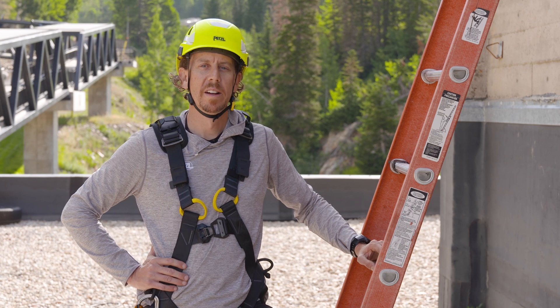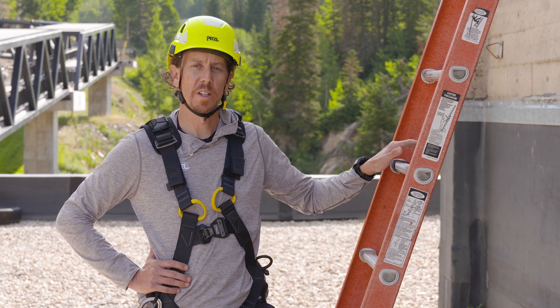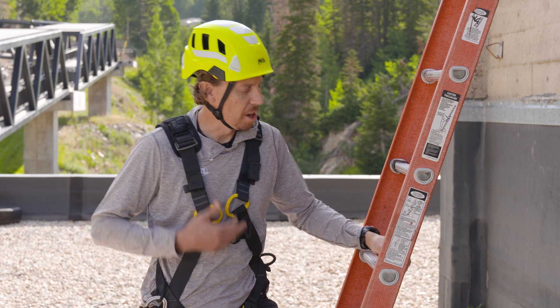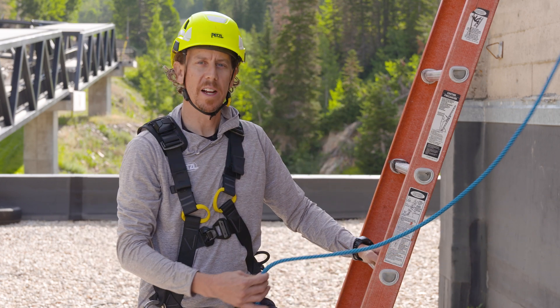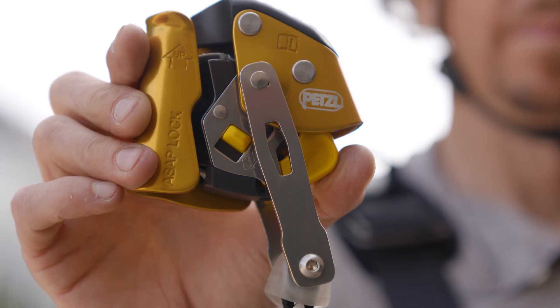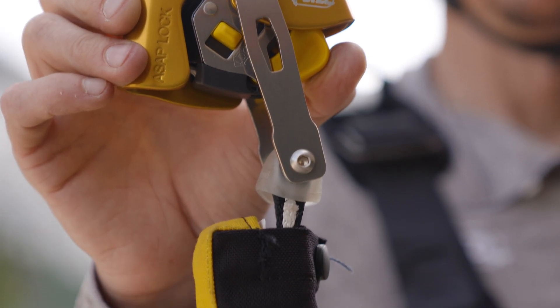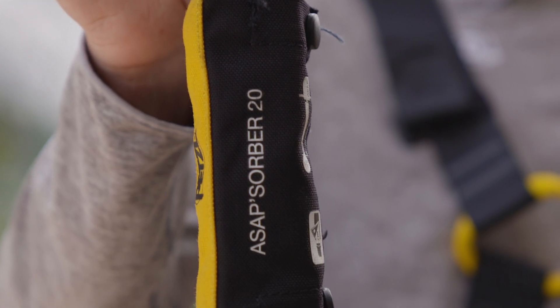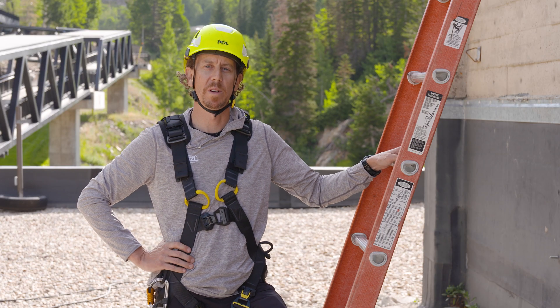Here at this resort worksite, I'm going to access my sloped roof using this portable ladder. I'm wearing a Newton full body harness, and I'll be connecting to the Ray 11 millimeter rope using the ASAP Lock and ASAP Absorber 20. Each of the components in this fall arrest system are compliant to ANSI for workers weighing up to 310 pounds.